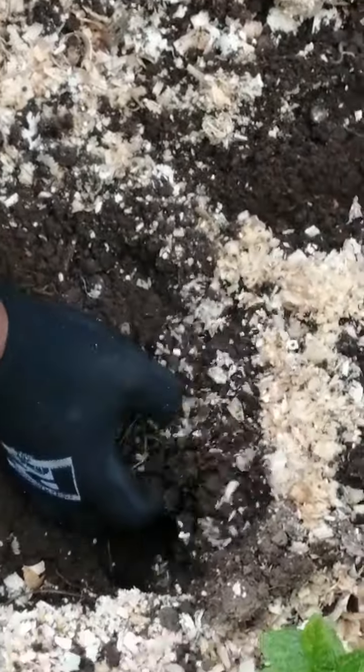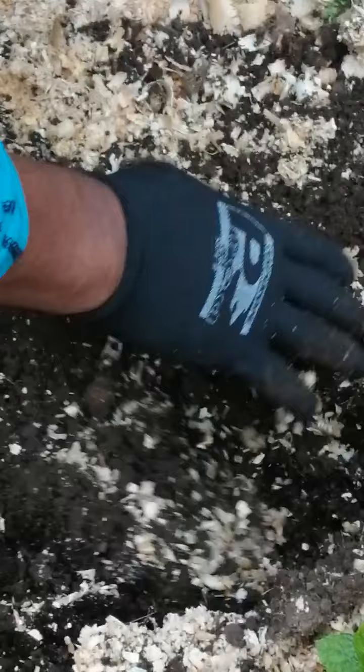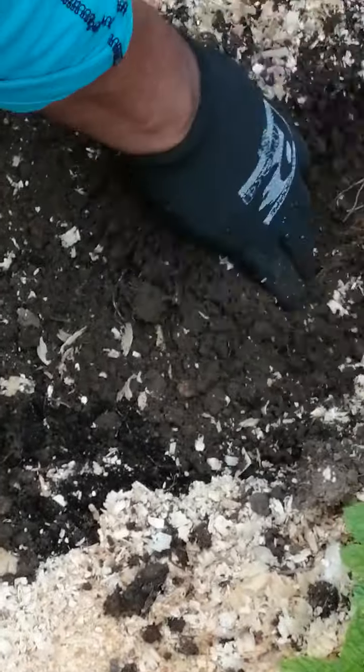Okay, guys. So this is my mint, but today we're just looking at the potatoes. Oh my gosh. Can you see? Oh my gosh, so many. Oh my gosh, I love this thing. See the potato — is that a potato, or is this a rock?